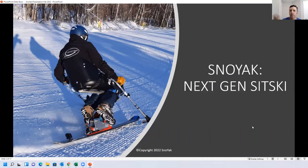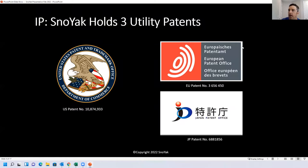So that was our short video. I'd like to think of it as the next-generation sit ski — it's the first sit ski I know of that puts the rider in the upright kneeling position. The weight is centered over the center of the ski, which is how skis were designed for stand-up skiers — with weight centered in the middle to provide easy forward and back movement for weighting and unweighting. It took us about five years to develop, and during that time we felt the kneeling position was special enough to get it patented. We're now utility patent holders in the US, EU, and Japan.